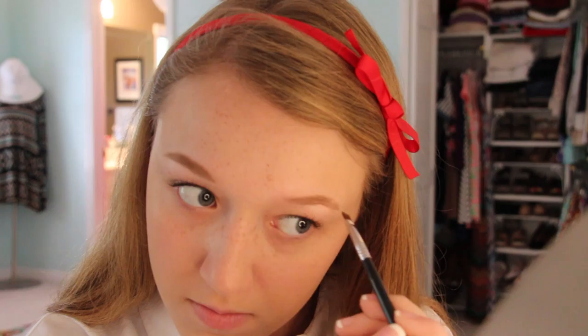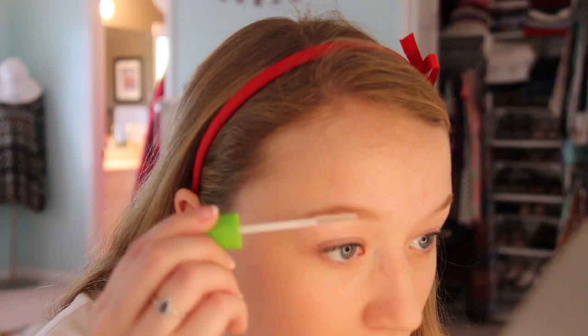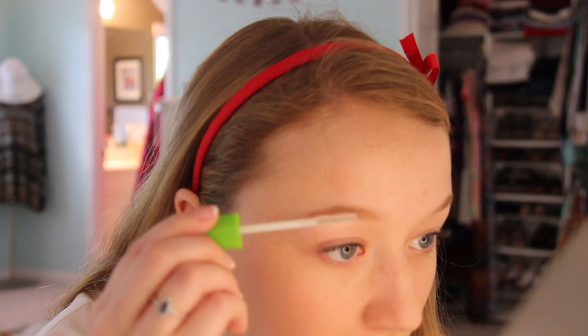Next I filled in my eyebrows with my Anastasia Brow Powder Duo, just doing the basics filling those in, and I like to brush through them afterwards. Then I went in with a clear mascara to set them into place so they would stay all night long.